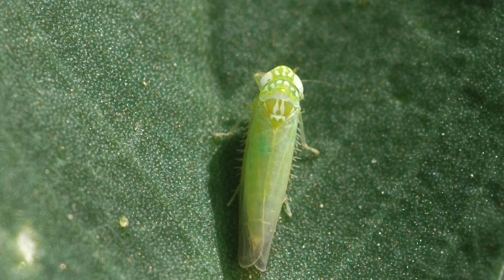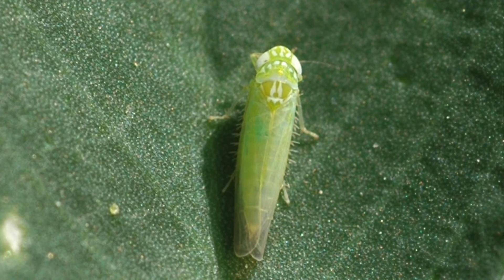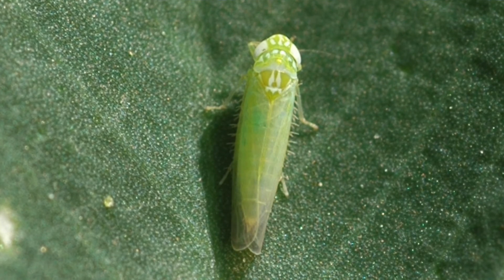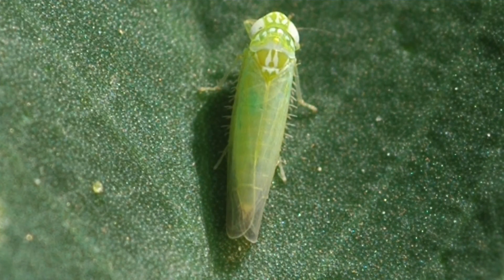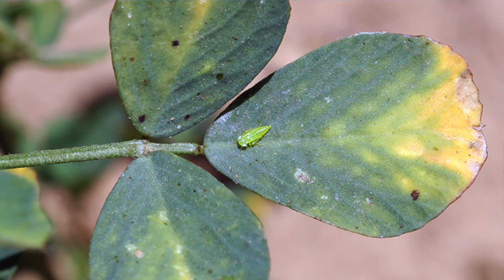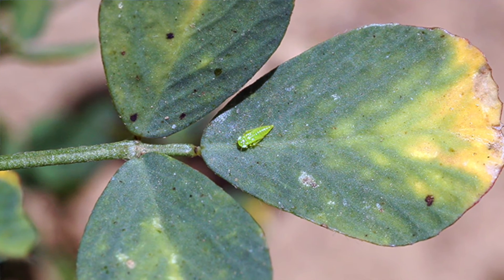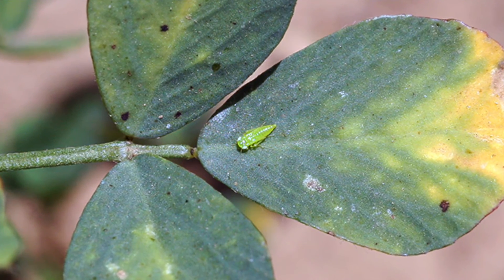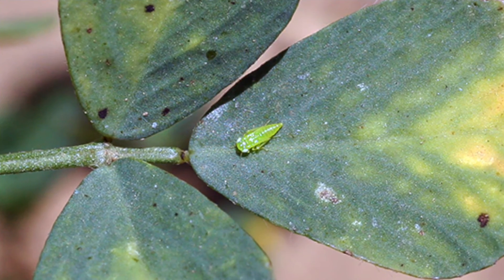It's a very small insect, about an eighth of an inch long. It's wedge-shaped and has a very lime green color. The adults have wings. The nymphs — the immature stages — are even smaller, don't have wings, and are also lime green, kind of wedge-shaped, as you can see in the picture.